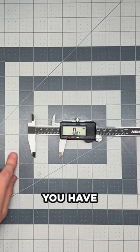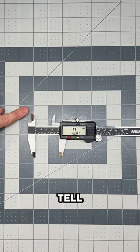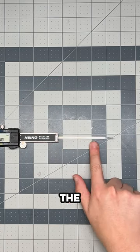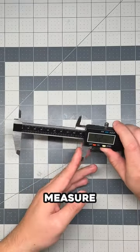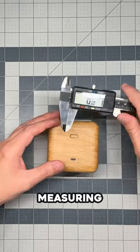You have the main teeth of the caliper that measure the outside dimensions of an item, the inner teeth that measure the inside dimensions, and the bottom measurement which can measure the depth of an item. Reading your calipers is straightforward, but before you measure anything you have to clean your calipers, close it, and set it to zero.